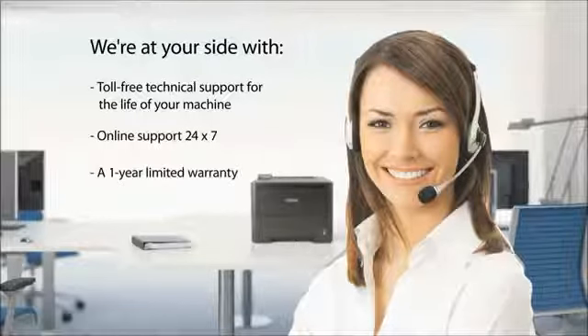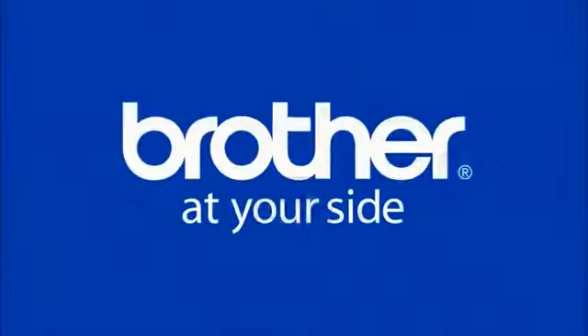Find out for yourself why 93% of owners are satisfied with the reliability of their Brother laser printer. Brother is at your side.